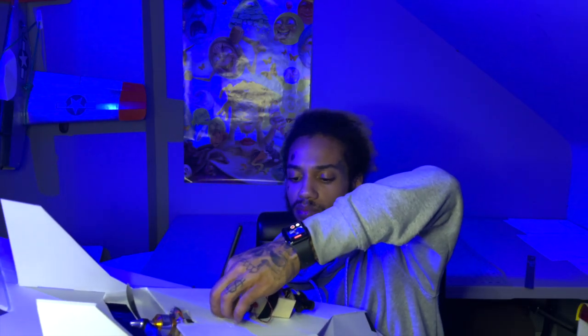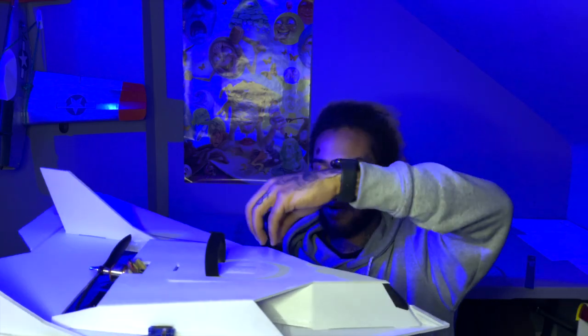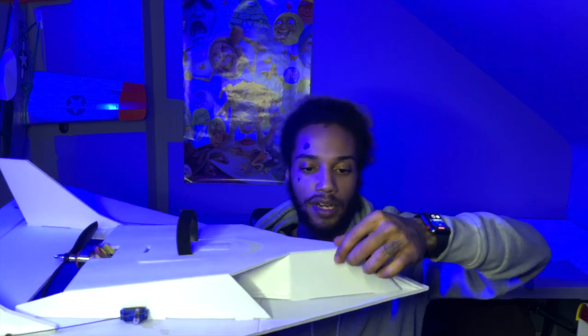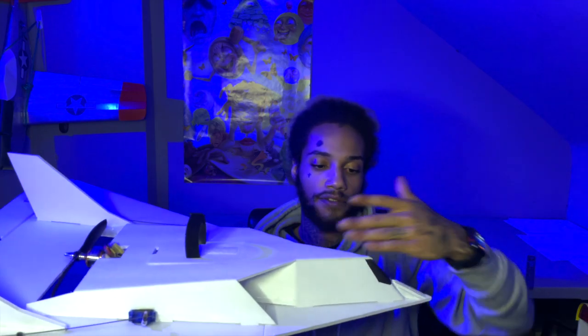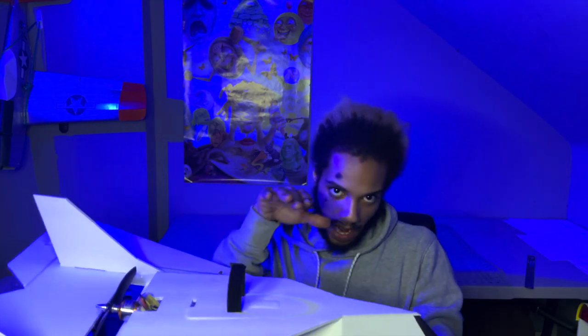This is actually going to be the first plane I try FPV on, because I don't have any other plane where I can mount the FPV gear on top and still see the front edge. I want to be able to see the front nose so I know left and right and can make sure I'm flying straight — just my personal preference. With that, we're ready for the maiden. See you in the field.